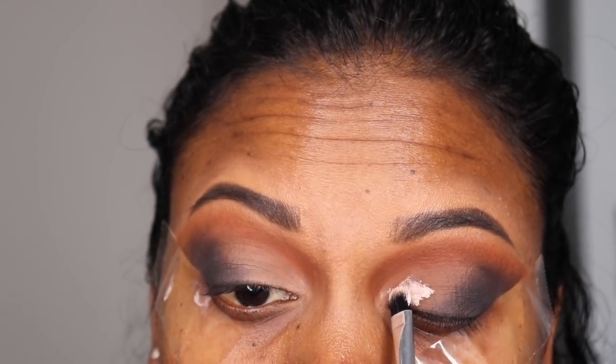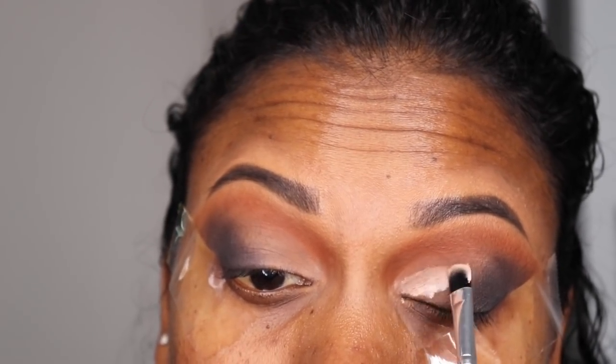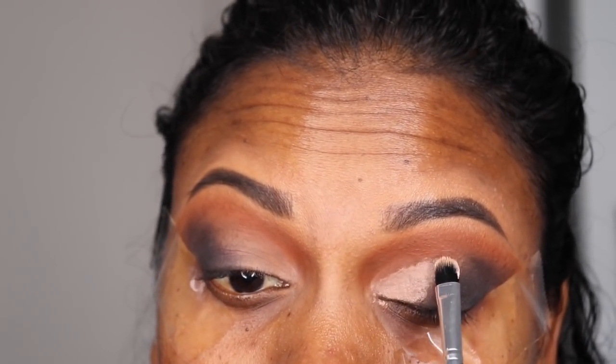Now I'm taking the ELF primer that I used at the beginning and I'm just going to apply it towards the front half of the lid, so that the color I apply there will stay on better.